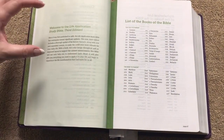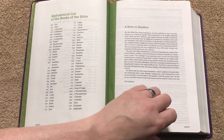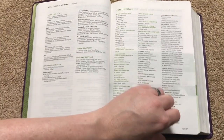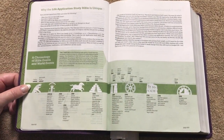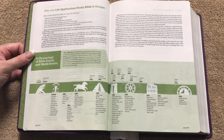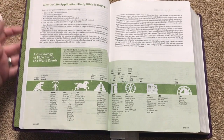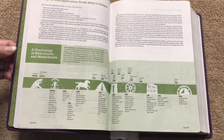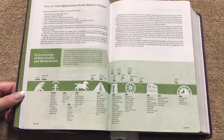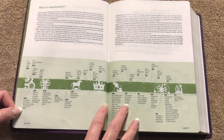We'll have a contents page, a welcome to the Life Application Study Bible third edition, a list of books, an alphabetical list, a note to the reader, an intro to the NLT, and the contributors. Then we get into why the Life Application Study Bible is unique — it asks questions like 'What does this passage really mean?', 'How does it apply to my life?', and answers them. Along the bottom there are several pages on the chronology of Bible events and world events, giving you all the Bible events across the top and world events along the bottom with years. I liked these so much I did a separate video on just this timeline.